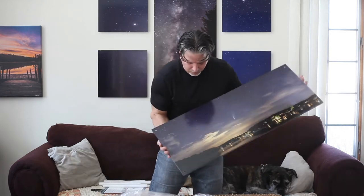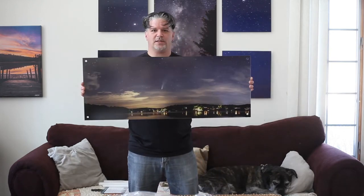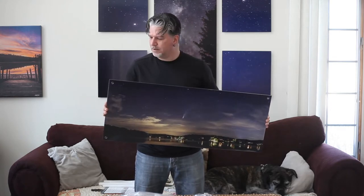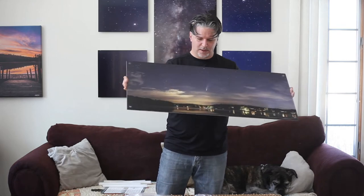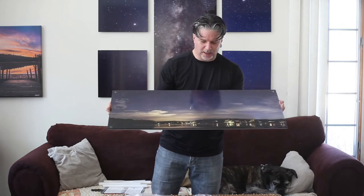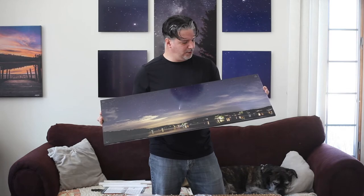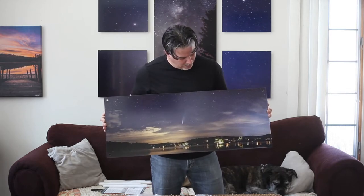That's pretty awesome. So this is the Neowise comet from summer of 2020 over the lake. As you can see, there's a really thick acrylic on here — I went with a quarter inch. You can get different sizes. It's a metal base with an acrylic over top. Pretty wild. And I got the non-glare surface, so it really should work in any lighting. Now we're going to get this puppy installed.